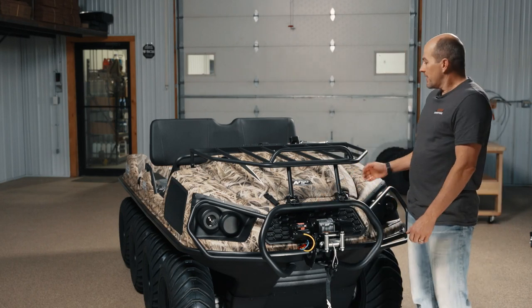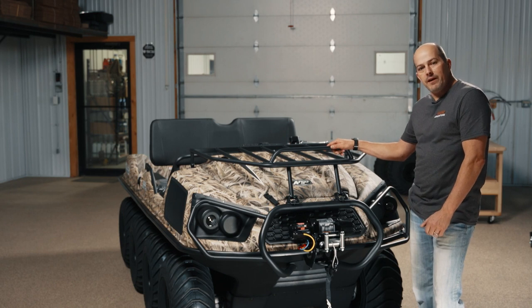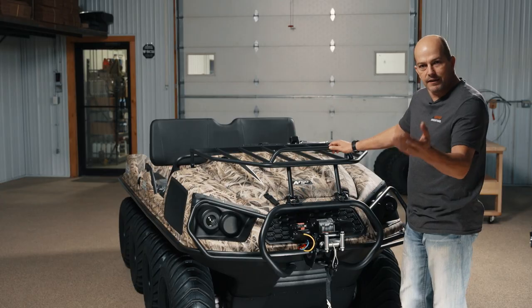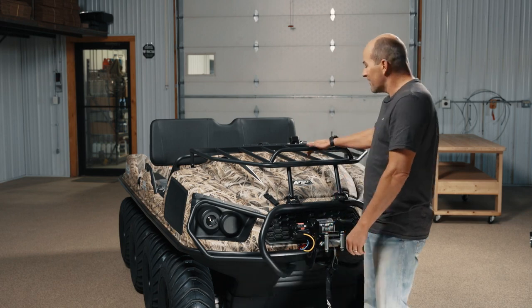Hi, I'm Fritz with Argo Adventure. We have got a 2021 700 8x8 Argo Frontier Scout that we're going to take a good look at today and try to help you make an educated decision on whether or not this is going to be your hunting buddy.